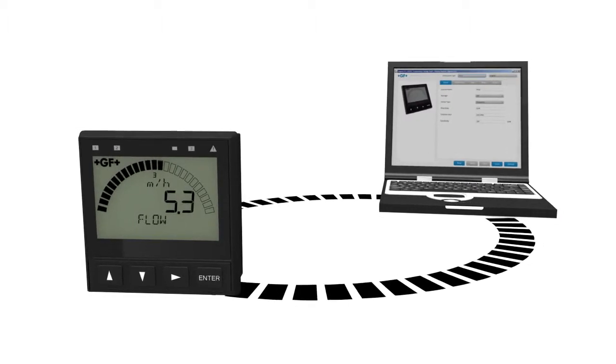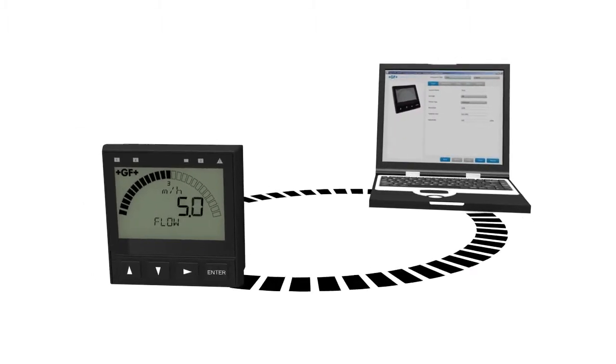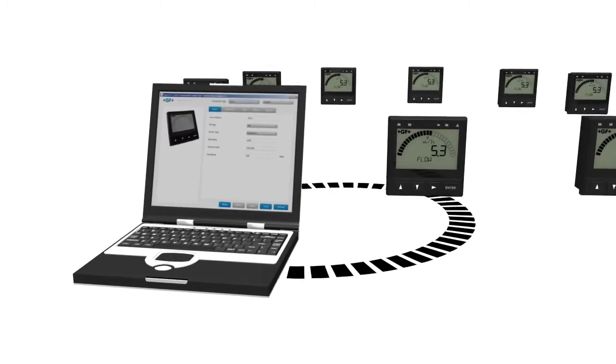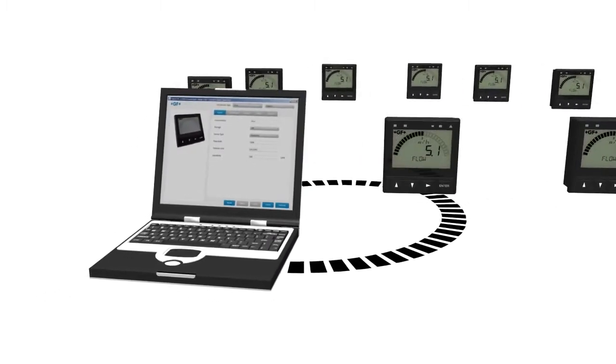The optional PCCOM tool enables configuration and programming from a PC. Settings from the 9900 can be applied to future installations.